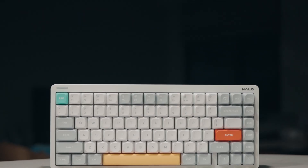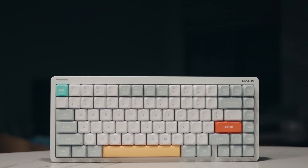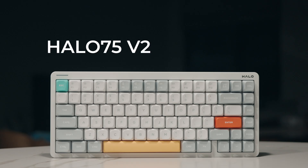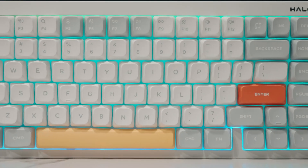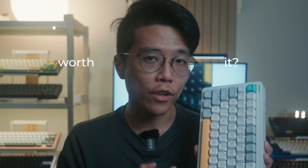Today we are taking a look at Newfie's newest addition to the Halo series, the Halo 75v2 IO. On first glance, it looks exactly like the standard Halo 75v2. So what changed and is it worth your money?